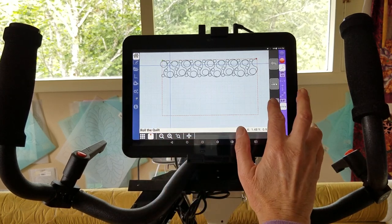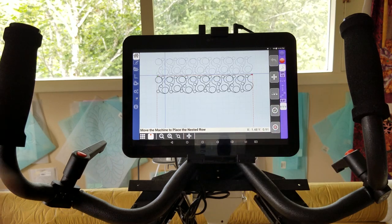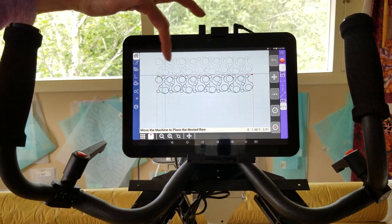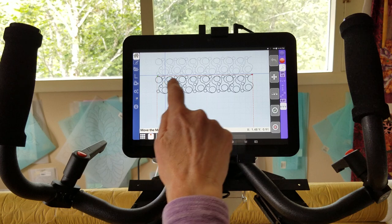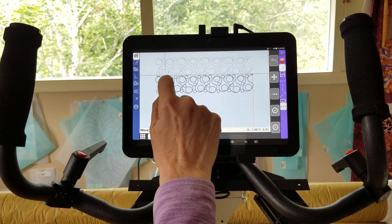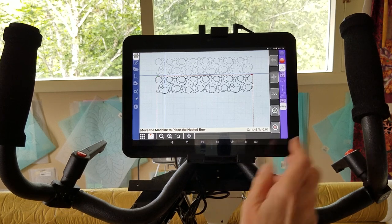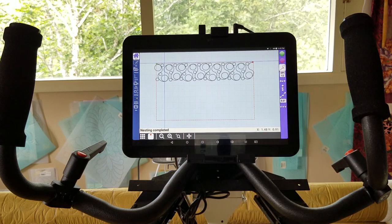Roll the quilt — okay, I did that. Move the machine to your nesting point. Since my needle is down it didn't move, so it is already at the nesting point. I say okay and it puts in a second pattern. The grayed pattern up here is your first pass and the second one down here is your next pass that it's going to quilt. At this point you can double check your spacing, and since we set that before we stitched our first pass, it's good to go. So all I have to do is say okay and it's ready to quilt.